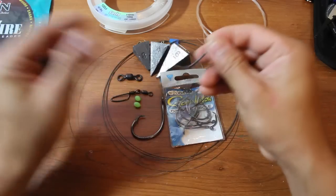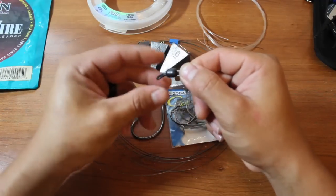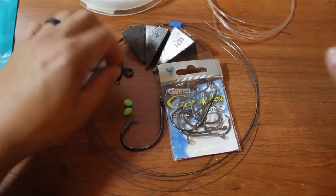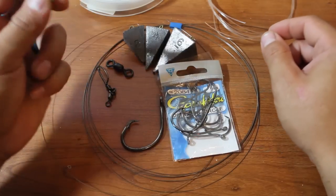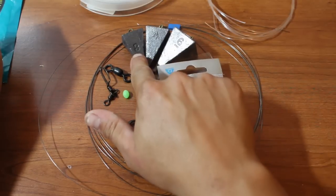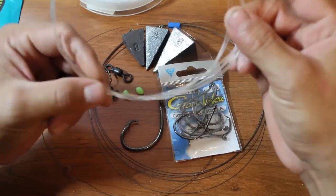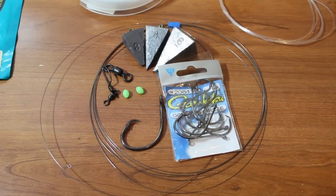You want to go no smaller than a 7-aught. You're also going to need a swivel — this one here is a 250 pound swivel; I'd go no more than 300 and no less than 100 pounds. You'll also need a simple snap-on swivel, some clear plastic beads, a pyramid sinker ranging from 3 to 6 ounce depending on the current, and some monofilament anywhere from 80 to 100 pound test.